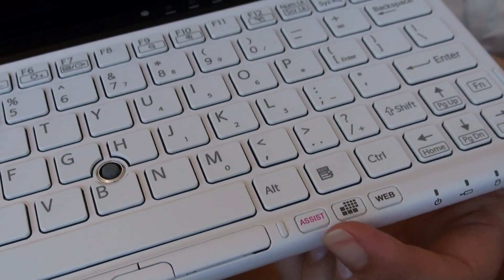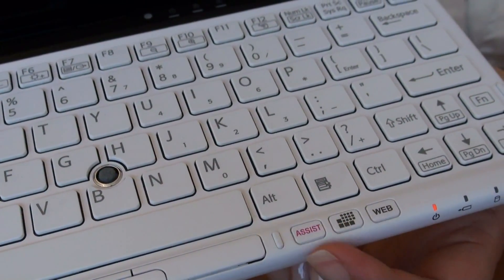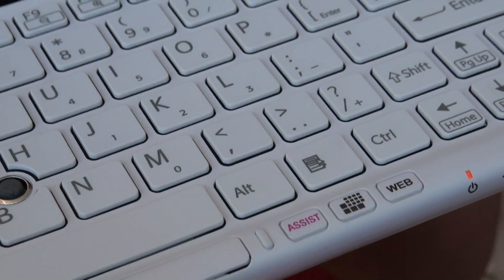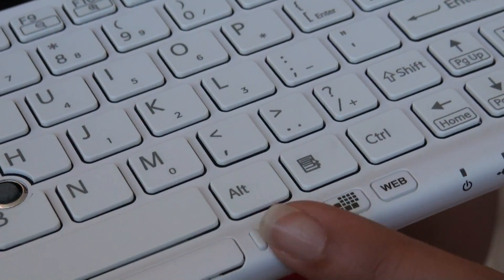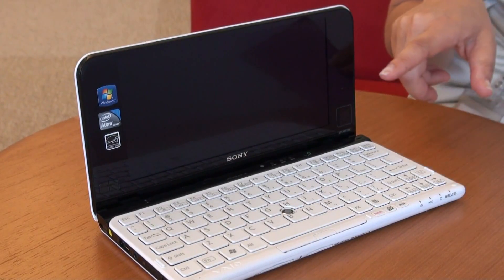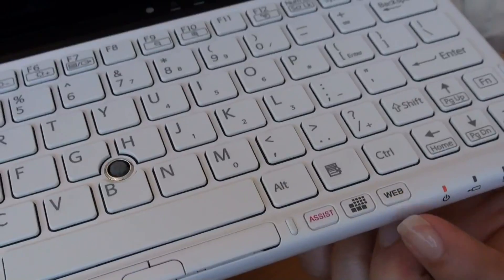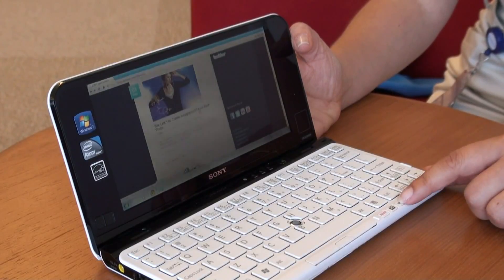First, there are these buttons across the bottom. These are similar to the buttons that we've added to the new E-Series as well. If you push the assist button, you can go directly to BioCare. This is a zoom button which automatically assists you in getting the right resolution so you can zoom in and out on text. The web button here launches you right onto your web browser without having to boot up the OS.